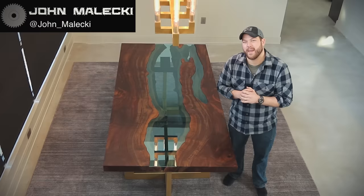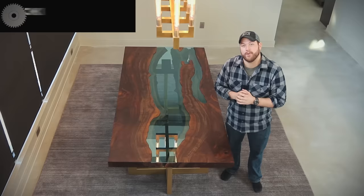Hey guys, what's going on? I'm John Malecki. In this video, we pay honor to Greg Klassen, the king of river tables. We build this beautiful table for a local Pittsburgh client. Check it out.